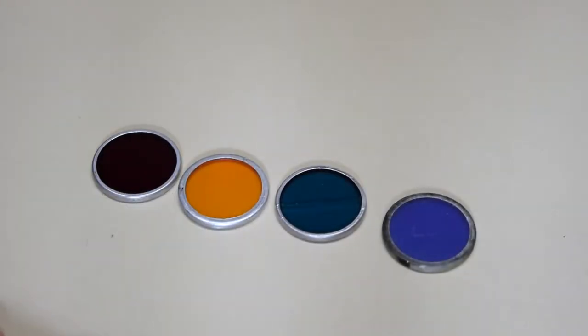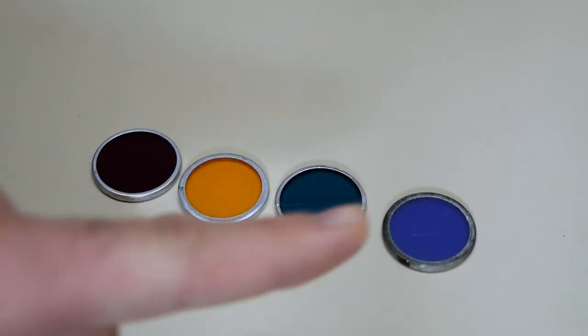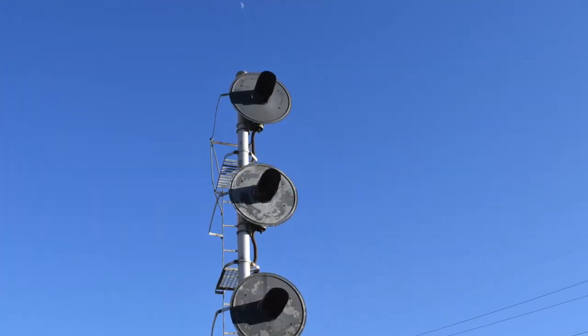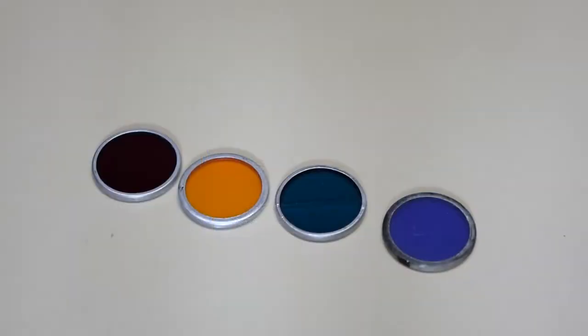I honestly did not know that you could find these separately, but it was just a random find on eBay. What caught my attention was this one — a lunar white roundlet lens. Lunar white in searchlight signals are quite common in certain areas along rail yards or entry to rail yards, but I always wanted a US&S searchlight signal with a lunar white, and those are really difficult to find.